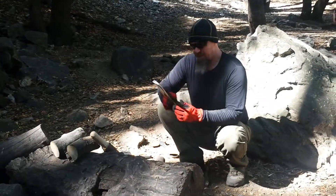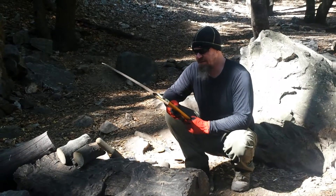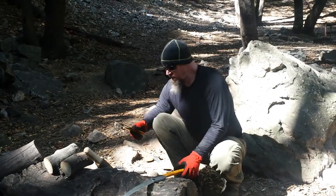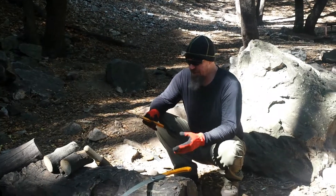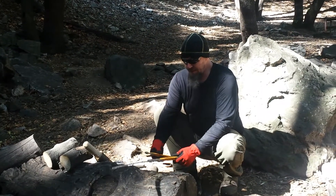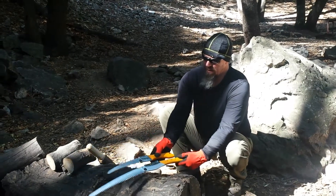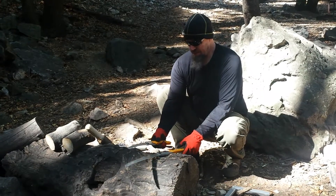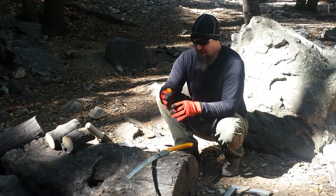And then we found Silky — this is a Silky Big Boy 2000, and this thing is a beast. There's also the Silky Gom Boy, and it's nice, but it's not much lighter than the Big Boy. Look at the blade difference on the Big Boy — you can get through really thick wood, hardwood too. The weight difference is worth carrying, in my opinion.